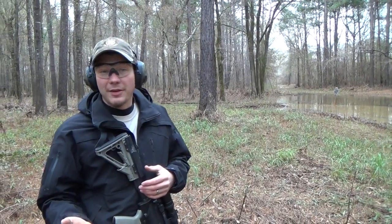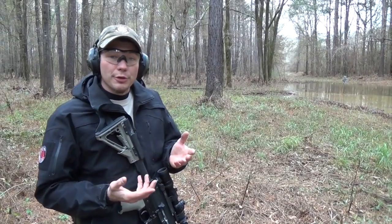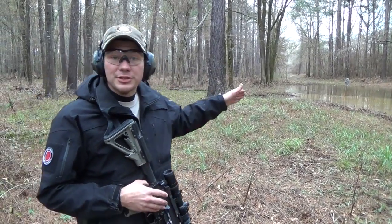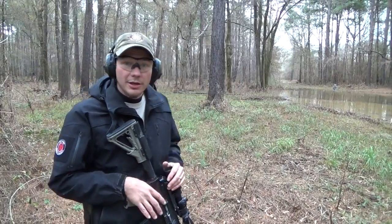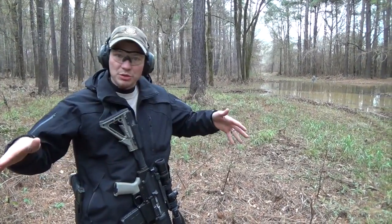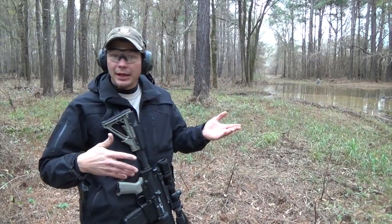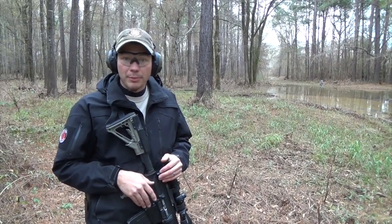A common misconception folks have about shooting steel is they think the bullet ricochets — that's not the truth. With AR-500 steel, like this RSR target here, the bullet when it hits fragments and goes into a thousand pieces. They build the targets at an angle so all the fragments go down, so no harm done.